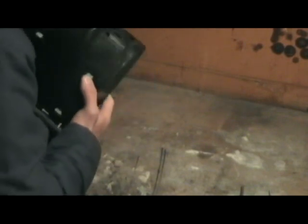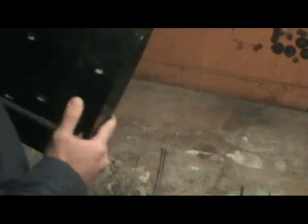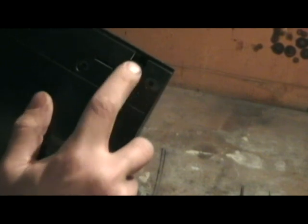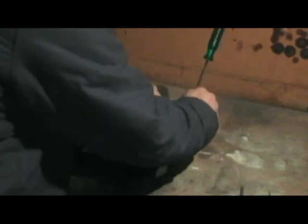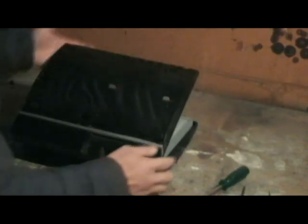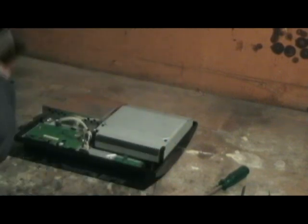On the 40GB, which I didn't notice on any of the 60GB that I've repaired, if you look just in there, there's a tab which locks in the cover. You've just got to gently push it down — it doesn't need much pressure at all. Just put a bit of weight on it and bang, it pops up. Just put that aside somewhere nice and safe.